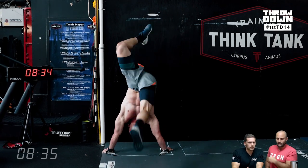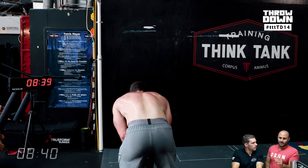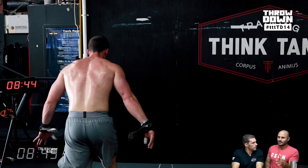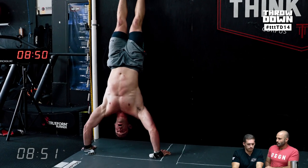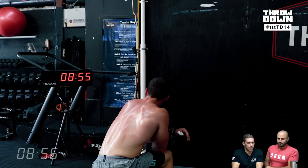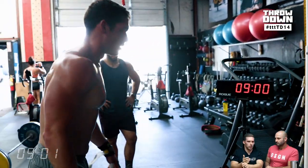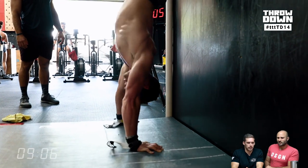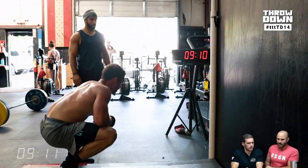Even people with really good strict handstand push-ups are going to get blown up by the prior movements. His judge was reminding him to get over the line on the first few reps, so he's pressing out a little more than usual, which messes up your timing and rhythm. This is a good thing to practice. It might not be the standard at every competition, but having variability means if the standard changes you won't get screwed. In training, practice quite a few different standards: the box standard, the elbow-to-wrist standard, and this standard. Do a couple reps of each in warmups to make sure you're comfortable manipulating them.